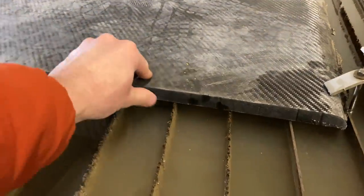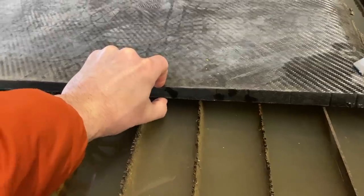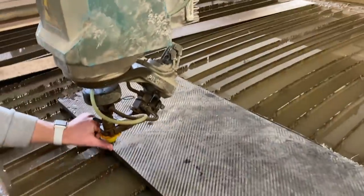This is the piece of carbon fiber that we are going to use. It is a little over three quarters of an inch thick — I think it's 0.8-something — and we're gonna cut four wheels out of this.